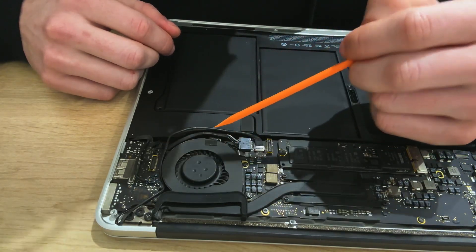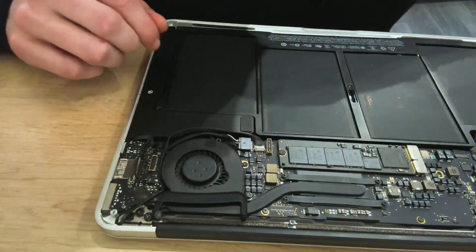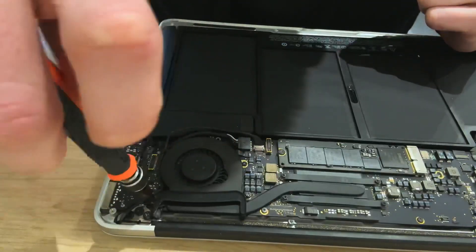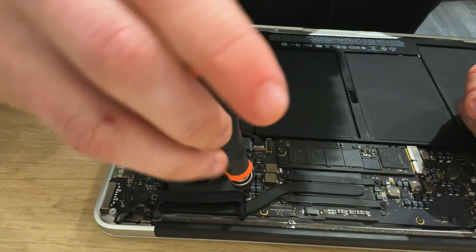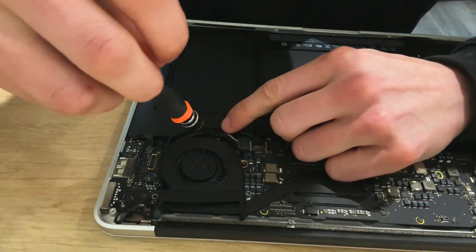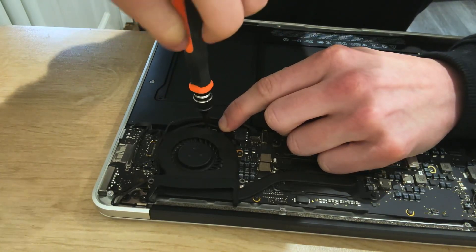It's a good idea to remove this fan anyway as this cable here needs to be moved underneath this logic board and then it goes underneath anyway. There are three screws in this, so we're going to remove this one first, then this one, and we do have this one here which I've already previously removed so it can come out as is.